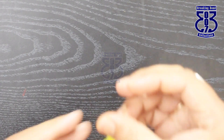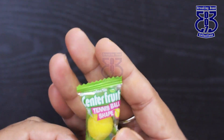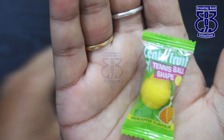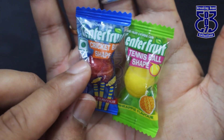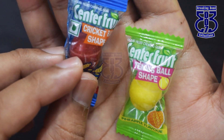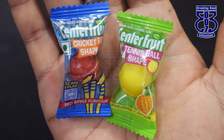I couldn't find some other professional stuff in the market that I really wanted to update you on, but this is something I found two months ago. This was a Centerfresh pineapple flavor in a tennis ball shape, and its second variant is Centerfresh apple flavor in a red cricket ball shape. The design itself relates to a red cricket ball test match.